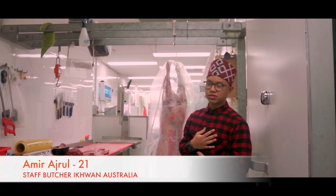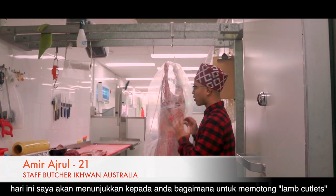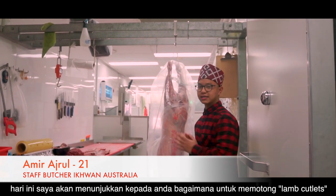My name is Ammi Adjur Kamaruzi from Buche Icon Australia, Sydney. Today I'm going to be showing you how to cut lamb cutlets.